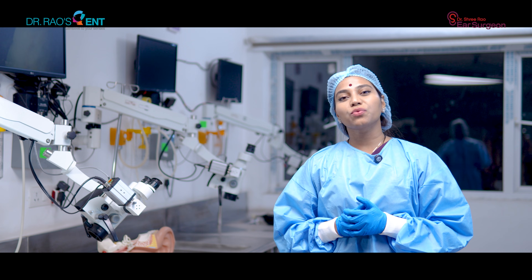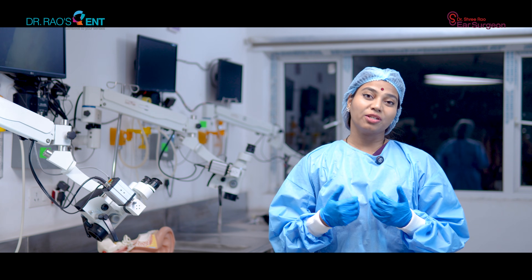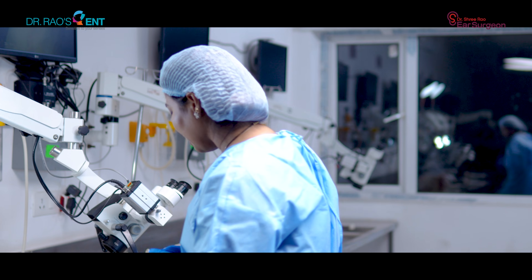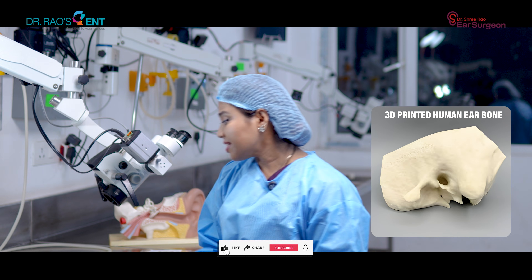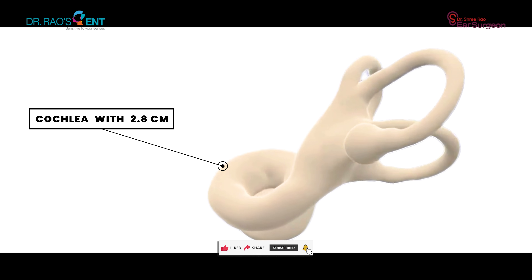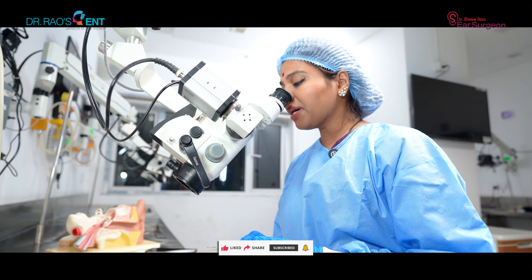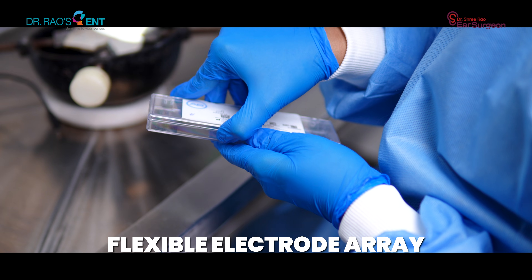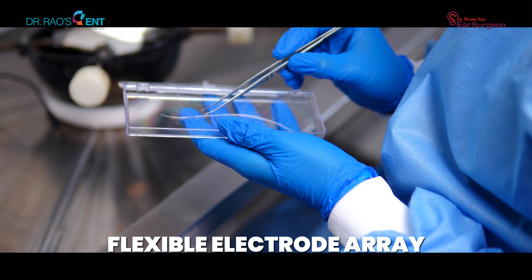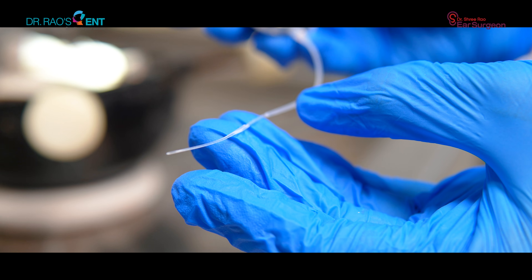Let me tell you how the interface with the brain is achieved surgically. We are inside the skills lab, the temporal bone lab. This is a 3D printed human ear bone. Inside it is a tiny cochlea which is 2.8 centimeters in size. My job is to insert this flexible electrode array, designed very carefully by our scientists, into the cochlea.